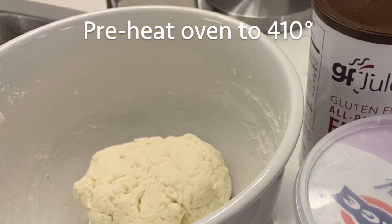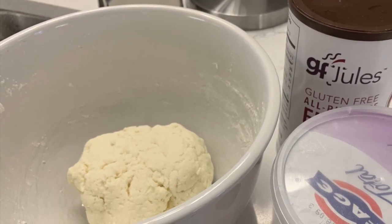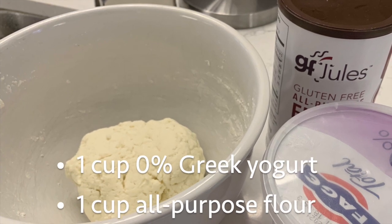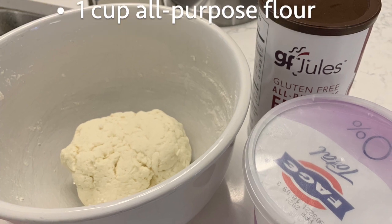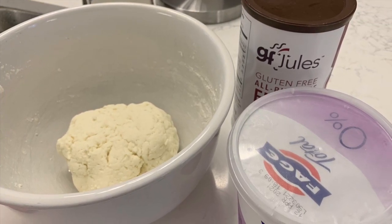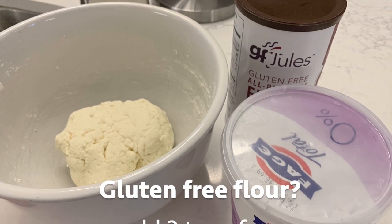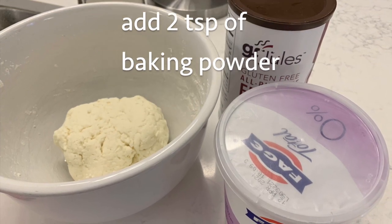In this easy pizza dough recipe, you will only need two ingredients. You'll need one cup of 0% fat-free Greek yogurt and one cup of flour. In this particular pizza, I made it gluten-free, in which case I needed to add a rising agent, so I put in two teaspoons of baking powder.